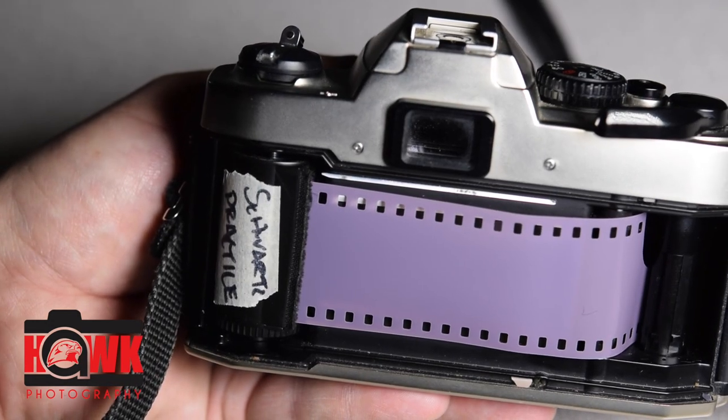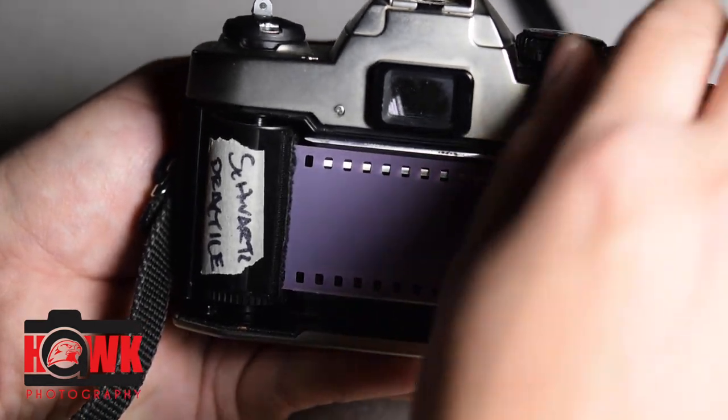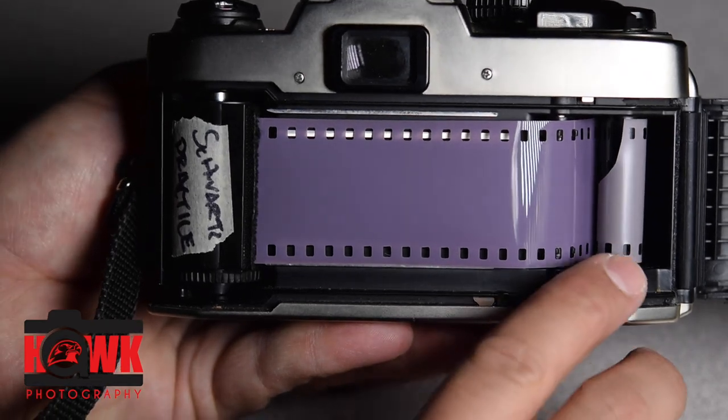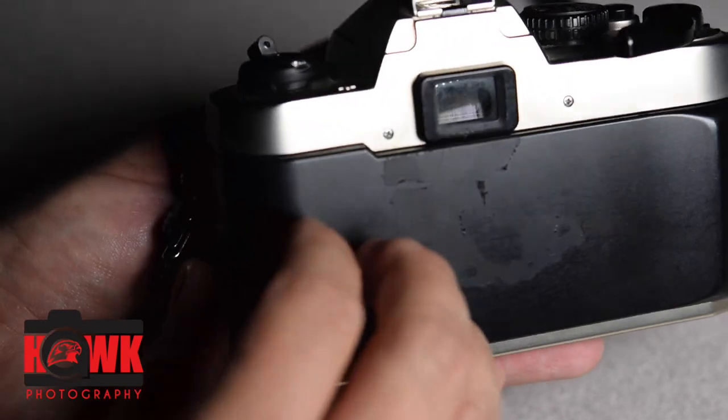Focus it. I take two shots with the camera open, get one full revolution of film on the right-hand side, then close the door.